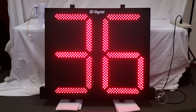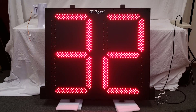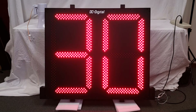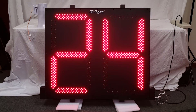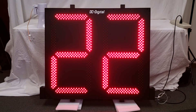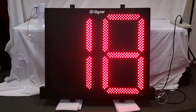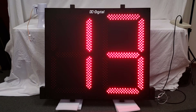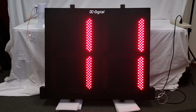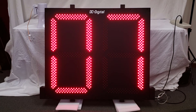The horn attached to the timer is a 122 decibel outdoor horn. It is normally not included with the timer, but the customer requested that we give them a three second end of period outdoor siren, so they can hear it from quite a bit of ways from the timer. We will hear that in just a few seconds.